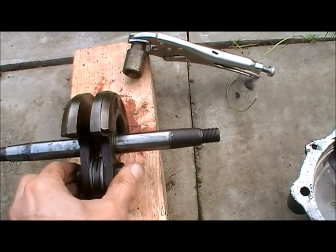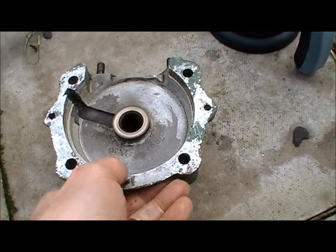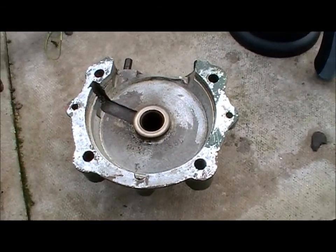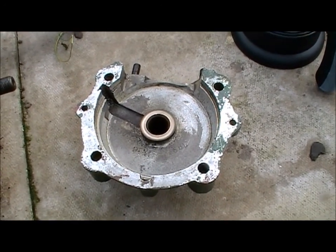I think this is going to have to go to an engineering shop to sort these bearings out — this is something I can't do myself — but I'll clean it all up first and progress from there.